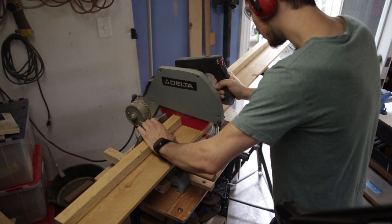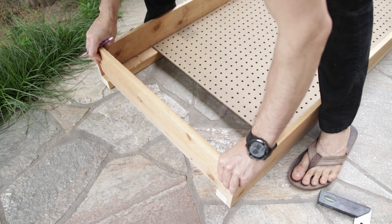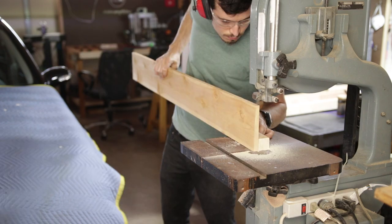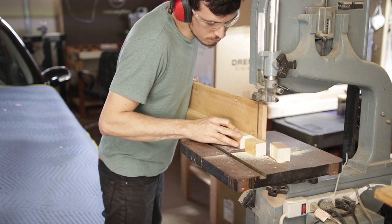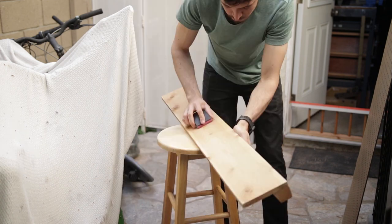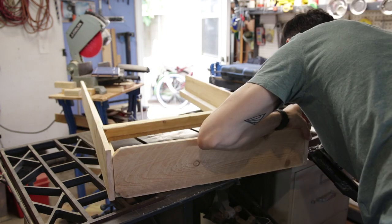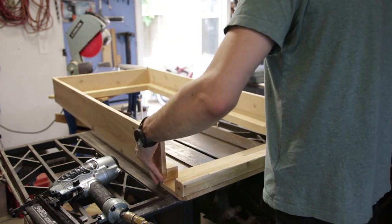I'll cut those to size on the chop saw, as well as a smaller piece to go on the back. I'll make a few marks and cut away a chunk on the back here so I can slot the parts together. Now I wouldn't have to do this if I was making this from scratch, but since I already had these pieces connected together, I just worked with what I had. I'll glue those into place and use my staple gun to quickly connect everything, and on the other side I'm also putting a piece to make sure the frame is nice and rigid.